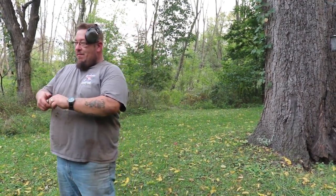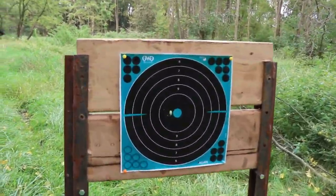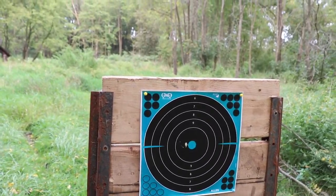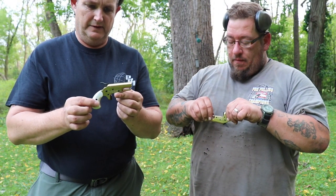Wow — point and shoot. We're about 10 yards. There you go — not bad. Just fun little things to play with and keep in your pocket.